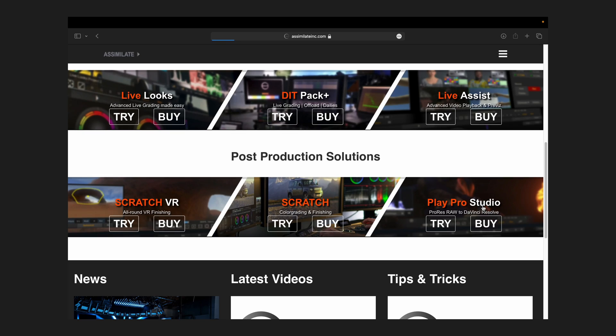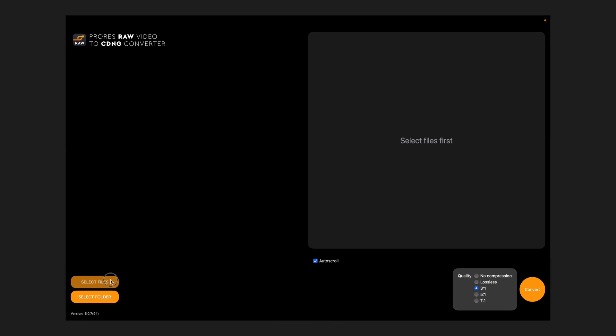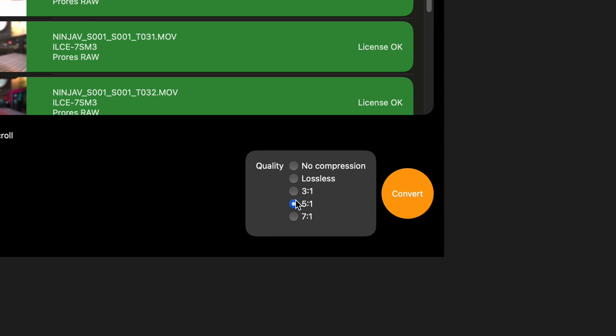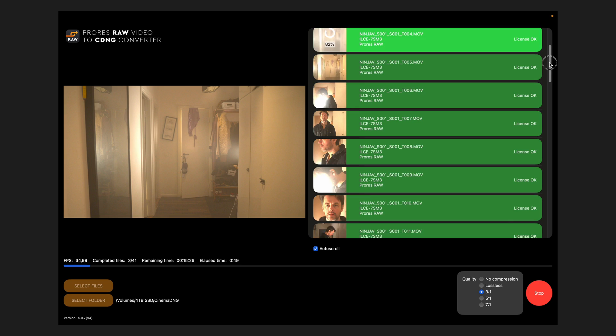You have a couple of options for this conversion process. Firstly, you can use Assimilate's Play Pro Studio — I believe you can get a discount through Atomos if you register your Ninja, so check that out. Or if you're on a Mac like me, you can utilize RAW Converter, a handy app available on the App Store. In RAW Converter, the process is simply to select your files, choose your desired compression ratio — I usually go for 3 to 1 — and then start the conversion process. RAW Converter will then render out the footage into a Cinema DNG still image sequence, ready for importing into Resolve.